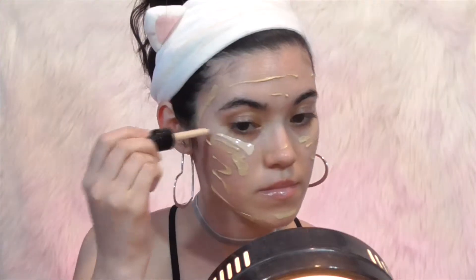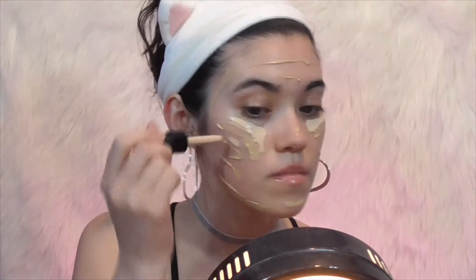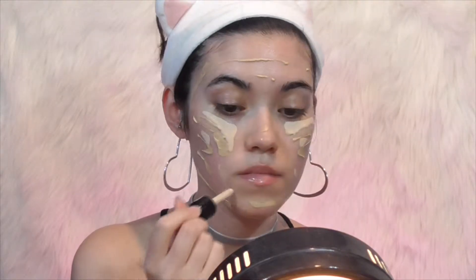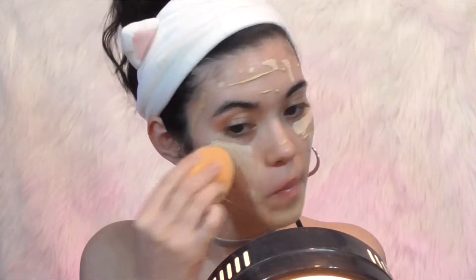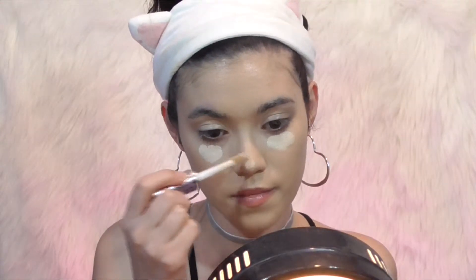Next I'm going to be mixing two different foundations. This is the Milani Conceal and Perfect foundation — it's a little too dark for me — so I mix it in with the NYX Total Control drops just to lighten it up a little bit. I'll be honest, I'm not sure how I feel about this foundation combo just yet. I blend that into my skin using a Real Techniques sponge. Then I use my Tarte Shape Tape concealer and blend that out using the sponge one more time.